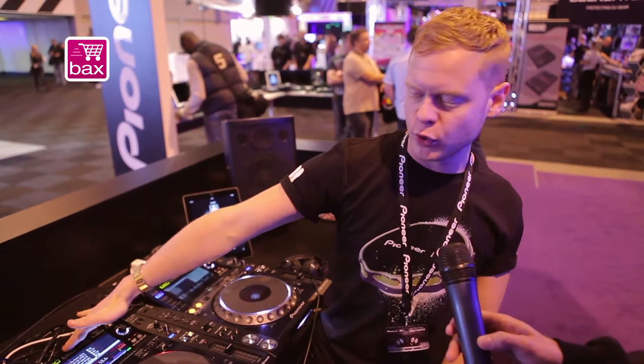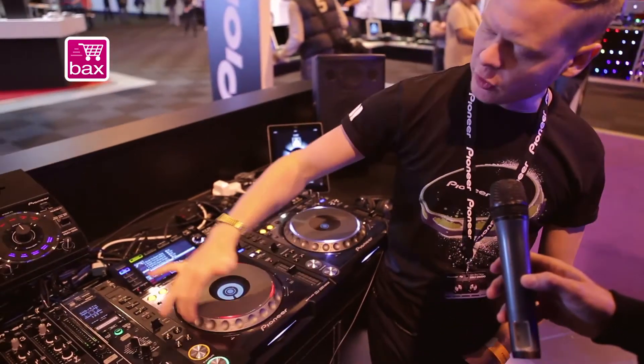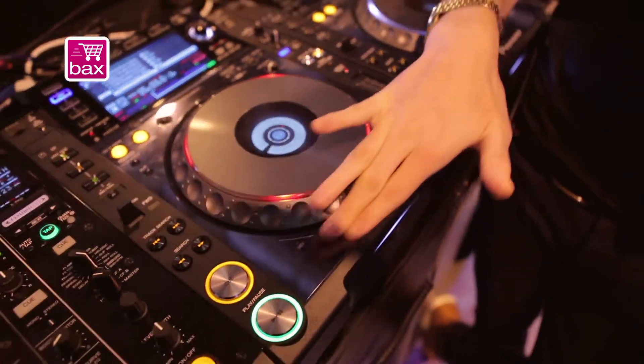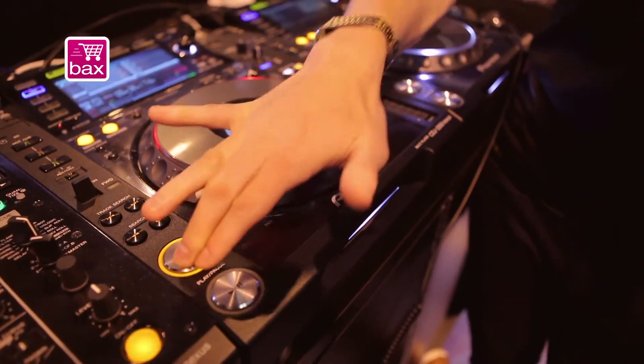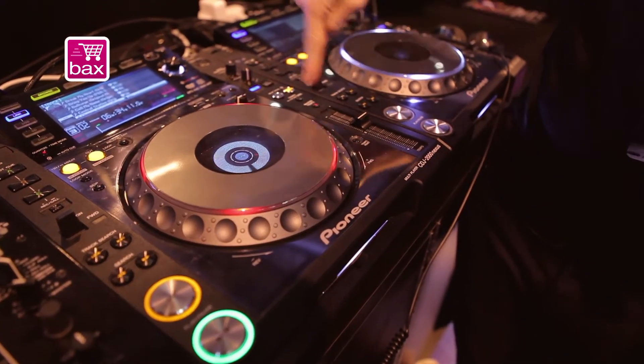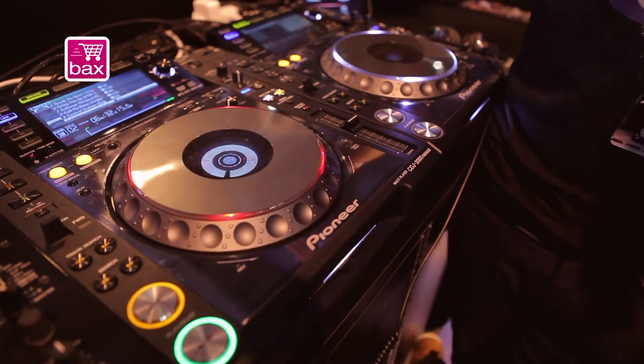To take you over a few of the new features: we've got this nice anti-scratch panel here now and anti-scratch buttons. On the old players you could get a bit of wear and tear here, but now it's pretty solid. We've got a new high quality Master Tempo, and we've got the sync buttons that have obviously been a little bit controversial.